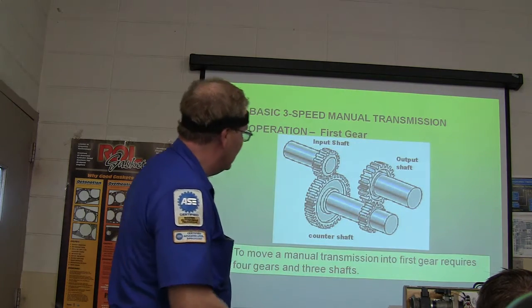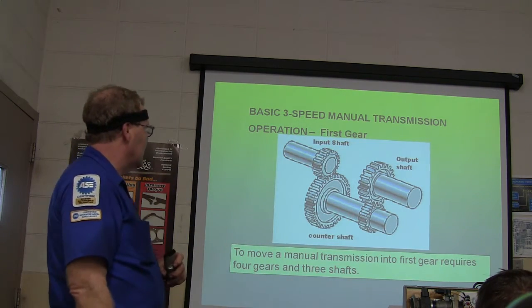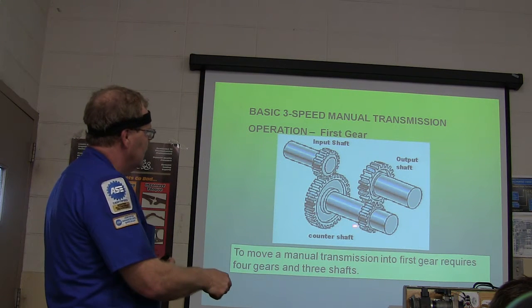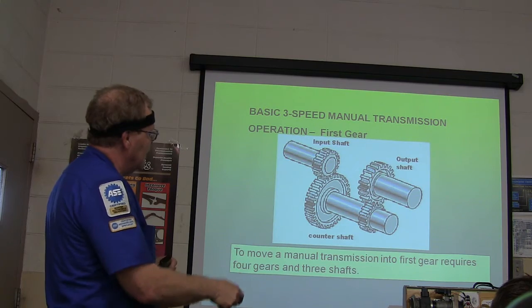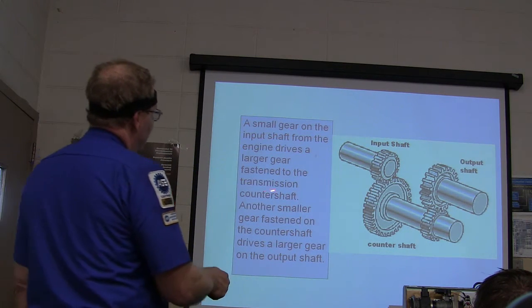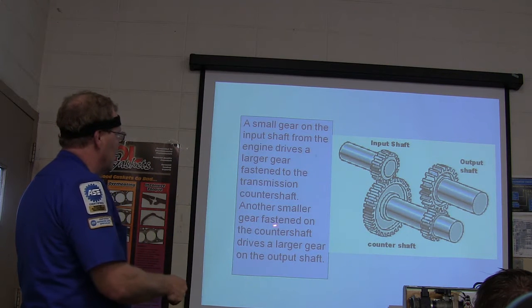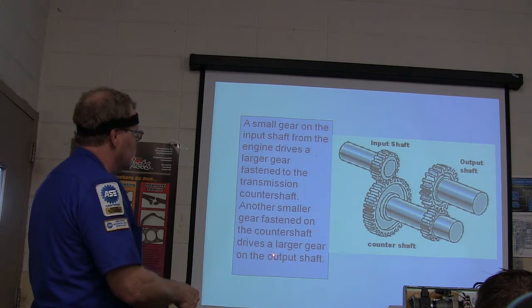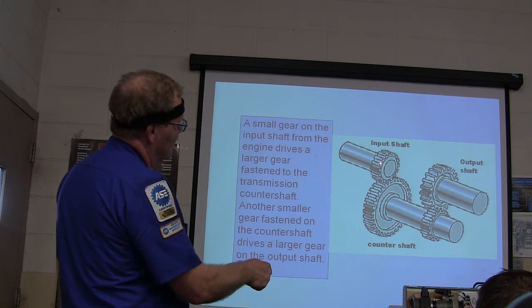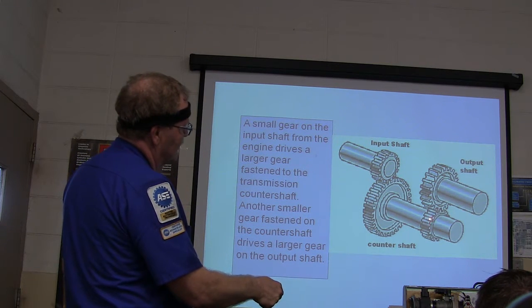A manual transmission in first gear requires four gears and three shafts. There's your power flow — burn that in, that's important. The small gear on the input shaft drives a larger gear on the transmission countershaft. Another small gear on the countershaft drives a larger gear on the output shaft. This one and this one are different sizes, and the difference between them is what makes the gear ratio.